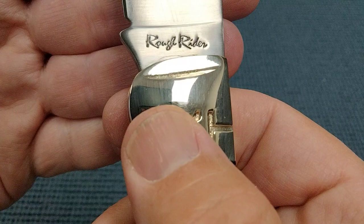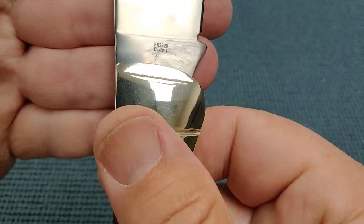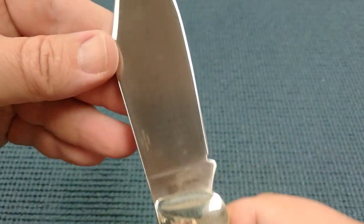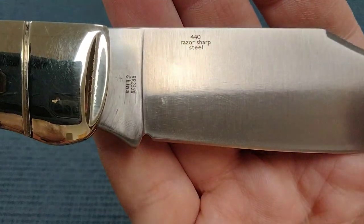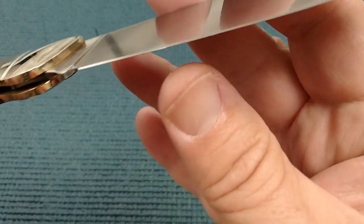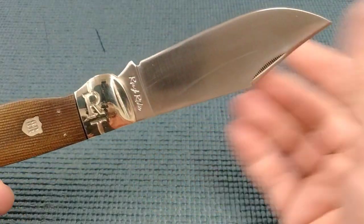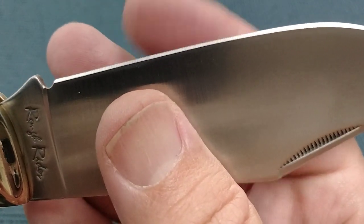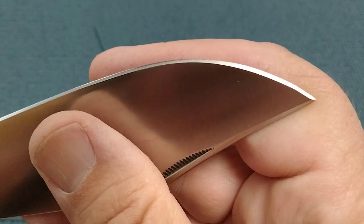And then the cursive Rough Rider tang stamp, followed by the model number, and China. It's funny — they say '440 razor sharp steel' and it's in smaller print than you would have on like a trapper. We got this big blade and they put on that small print there. Sure feels super sharp and the edge looks nice — this is factory.